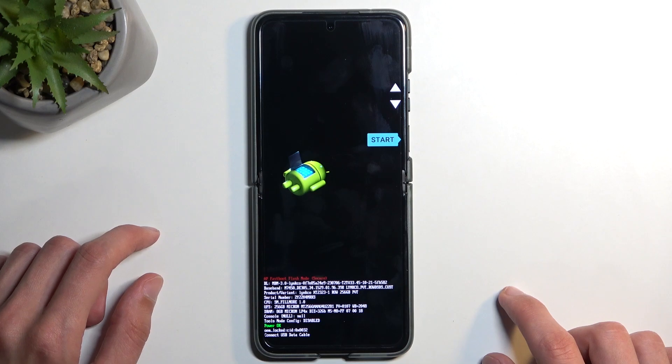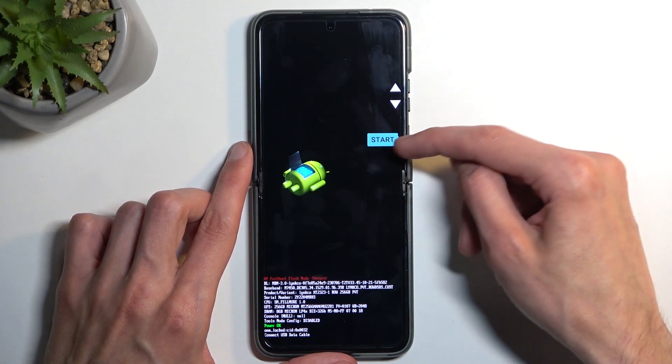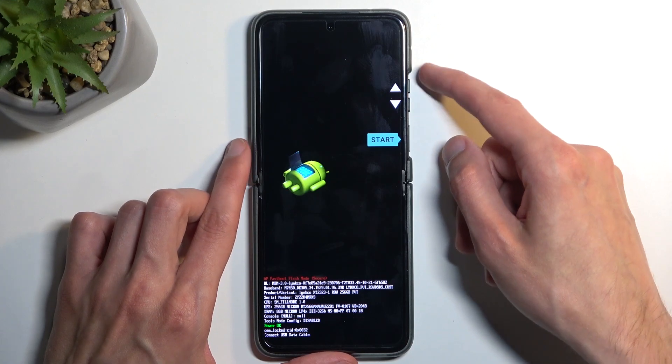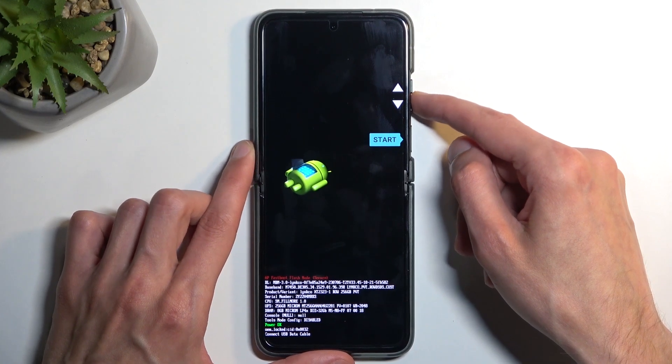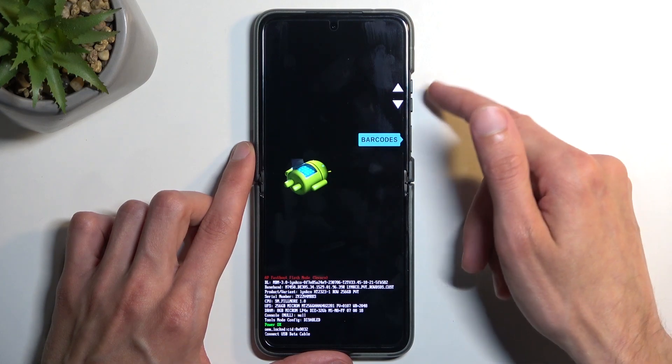Once the device boots up it automatically enters bootloader. In here you can navigate through the options displayed one at a time using your volume buttons, and the power button is used to confirm whatever is selected.